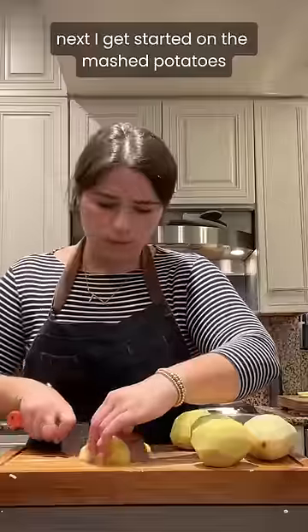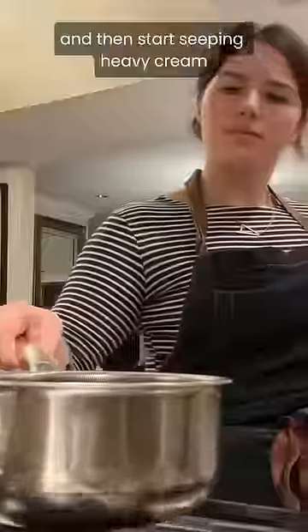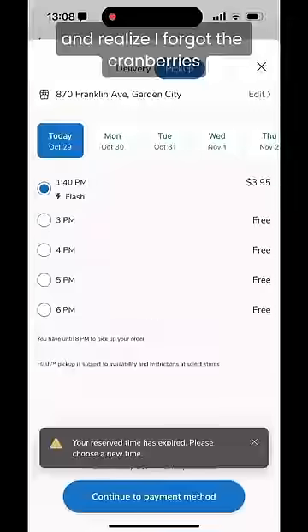Next I get started on the mashed potatoes. I peel and cut potatoes and begin cooking them on the stove along with garlic, then start steeping heavy cream. Then I go to make the cranberry sauce and realize I forgot the cranberries.